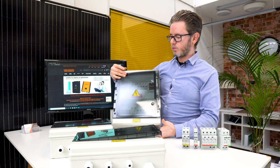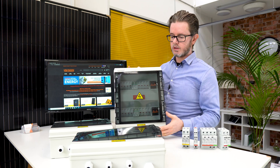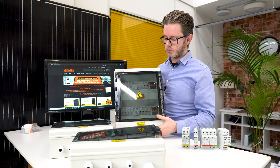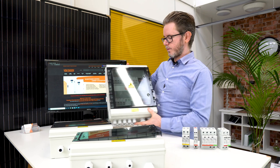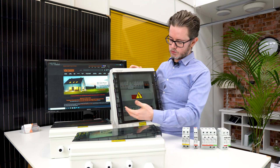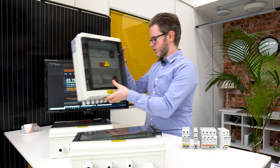All the boxes are waterproof. They can be installed outside under your solar array or in any location, and they are also suitable for indoor use. We pre-fitted the cable glands for you, which simplifies the installation. You don't have to rewire anything at all — you just connect the solar cables to the PV fuses. It's quite simple and straightforward.